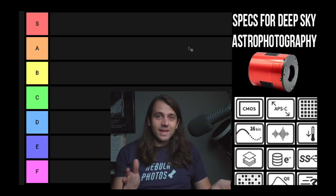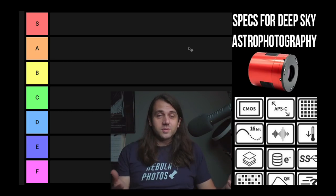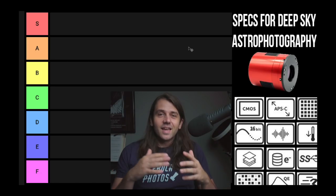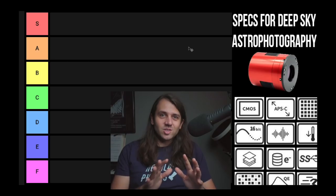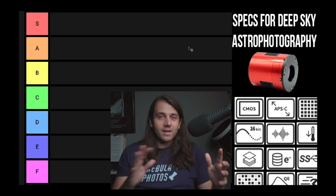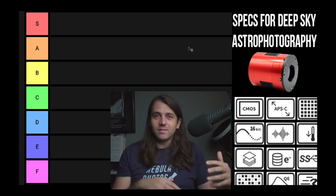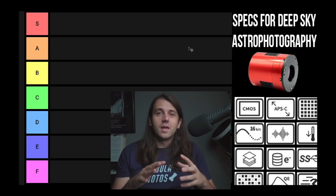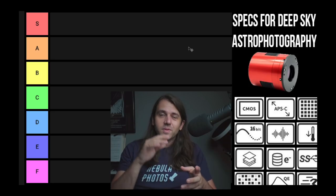Keep in mind that I'm a deep sky astrophotographer who mostly takes photos of nebulae, as the name of this channel suggests. The considerations would be very different if we're talking about planetary, lunar, or even high resolution astrophotography — different things sort of change the calculus. Anyways, here we go.